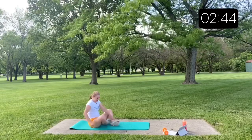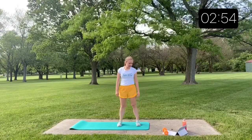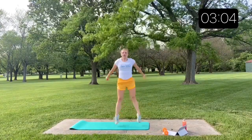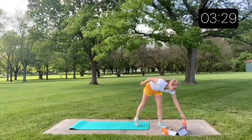Back to those squat jumps. Make sure that as you land these, you're rolling through your toes — absorb it. Get a nice low squat. If you just start jumping without the low squat, you're not going to get the same benefit. Grab water at any time if you need it.